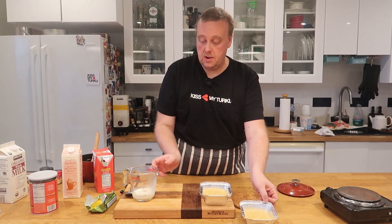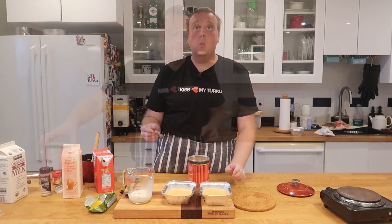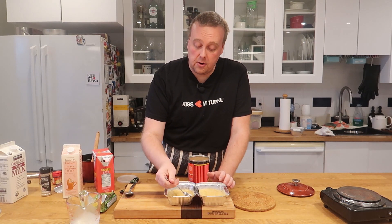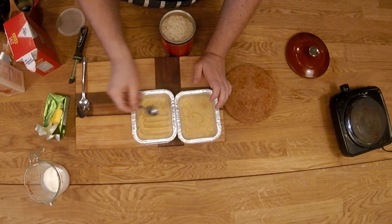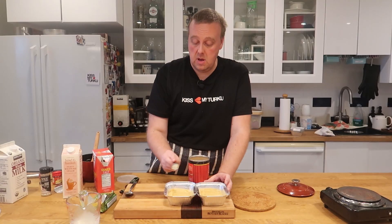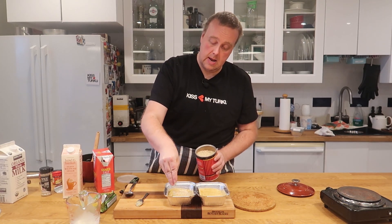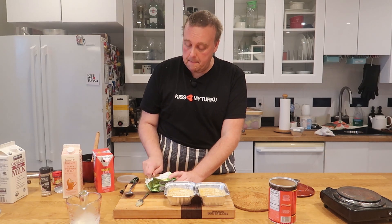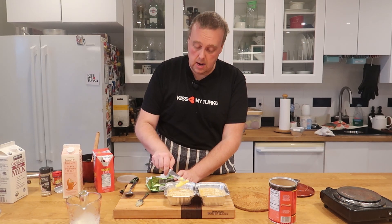I have here some small oven-safe containers. I'm just going to ladle the mixture in, shake it so it's nice and even, then run a spoon through to create a pattern on the surface. We're going to sprinkle it with breadcrumbs, and lastly add several pats of butter on top.